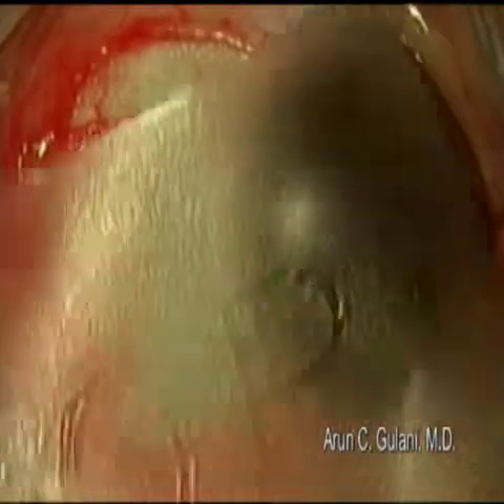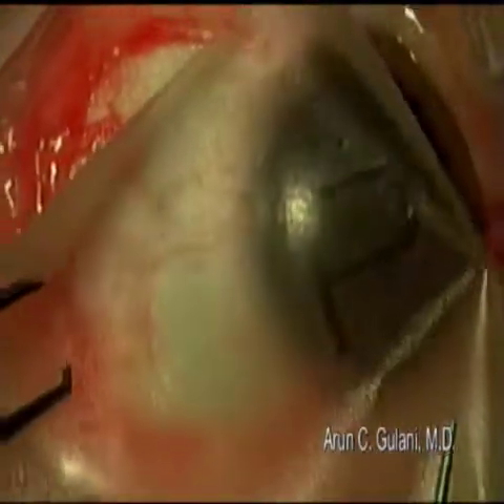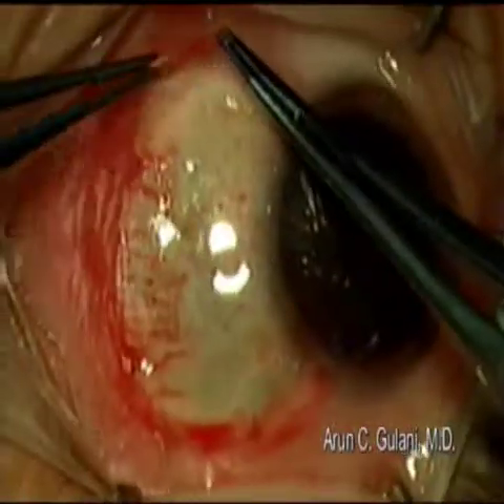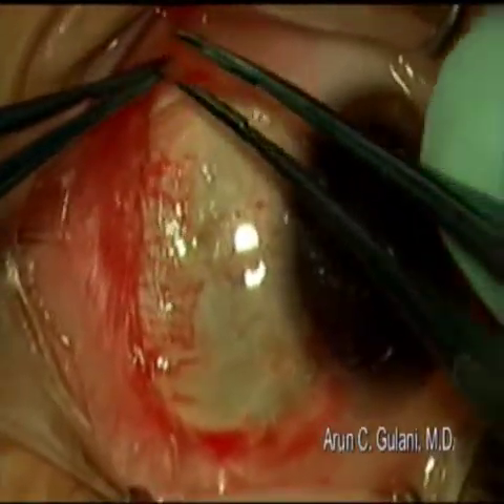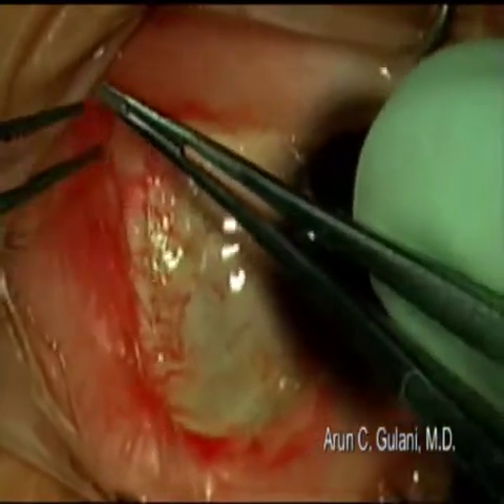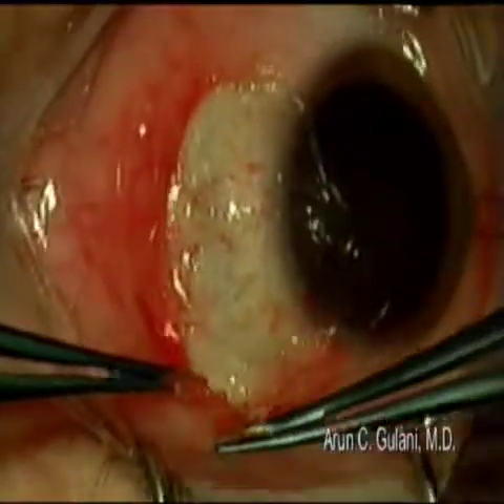Accept the amniotic graft, epithelial side up. Using the tire tool technique that I've described before, hold the conjunctiva with two forceps and guide the amniotic membrane atraumatically so it slips under the conjunctiva and over the sclera.